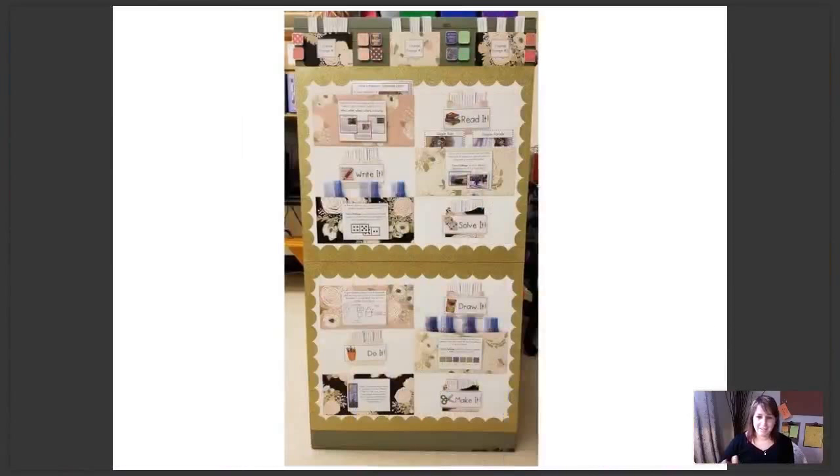This one I love — it looks so fancy with the gold borders. All this is, is poster paper from Walmart. This is another teacher from our group who designed this, got some really beautiful folders and put them on there. This is on the side of her filing cabinet, I believe. It's perfect.